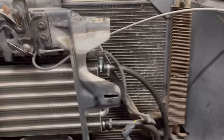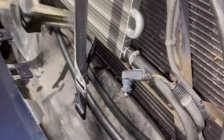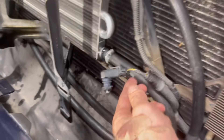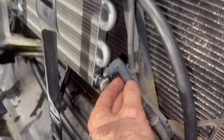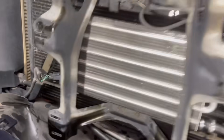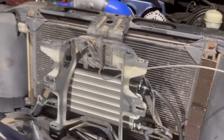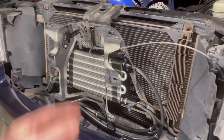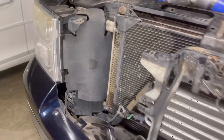Everything is looking really good — nothing touching, everything out of the way. The only thing is our air sensor for the outside, but we're going to tie-strap it right here. It's not going to do any harm, won't change anything, and our other one went right back in place. That's a job well done — let's get our grill on and let y'all hear this bad boy.